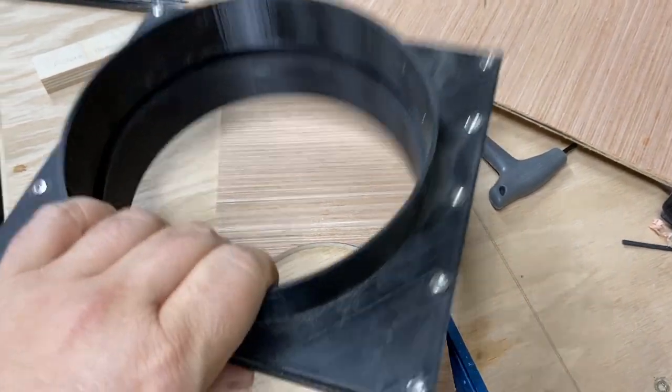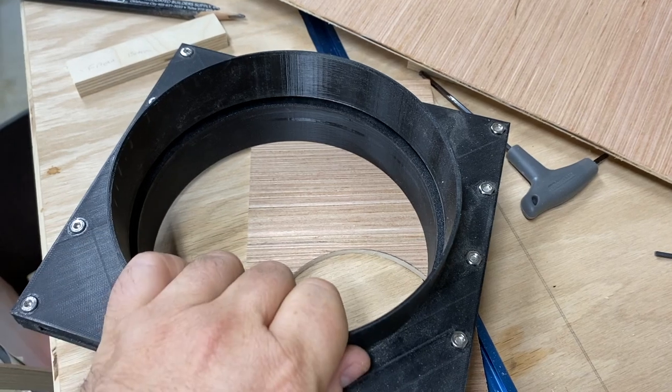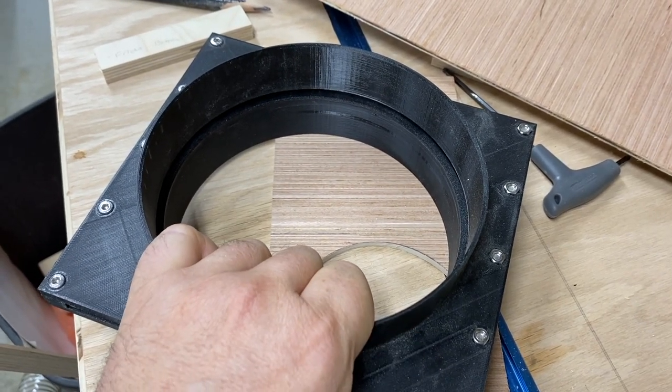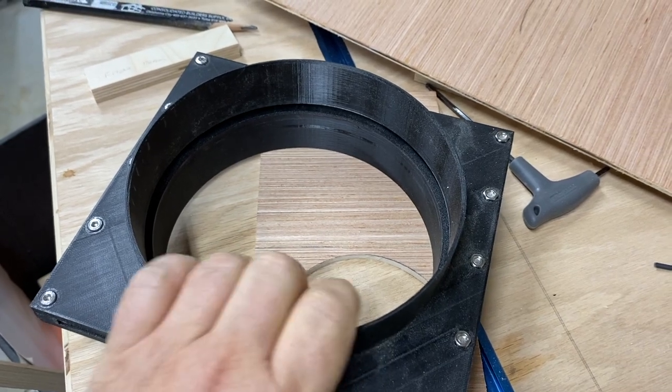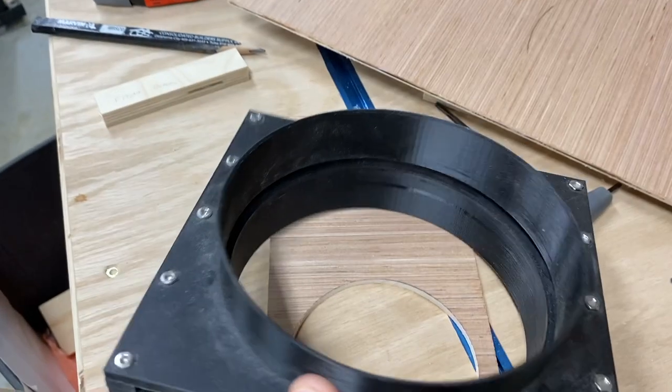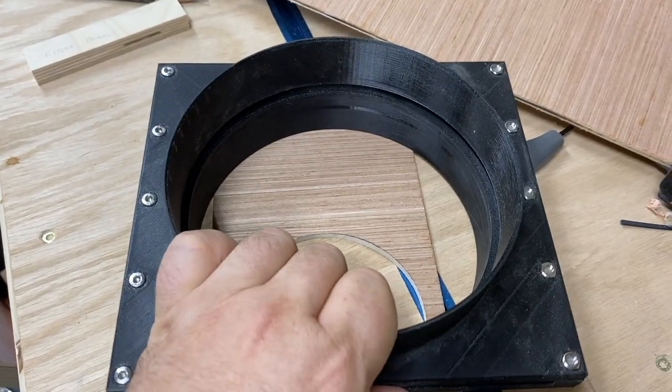In my case I'm making these out of plastic. This is actually PETG. I have a bunch of it left over at this point, so it works pretty well for me. I see no reason you would have to use PETG. You can use PLA or anything else you wanted, but don't go nuts.